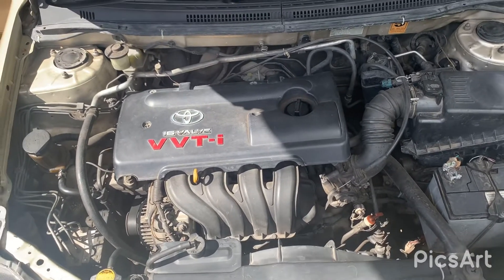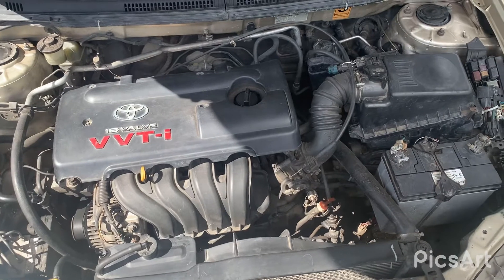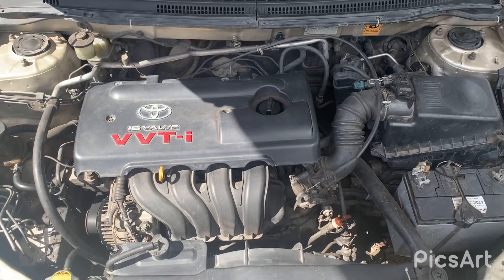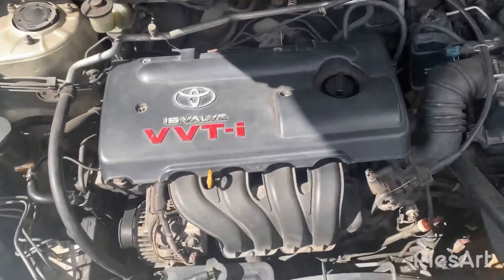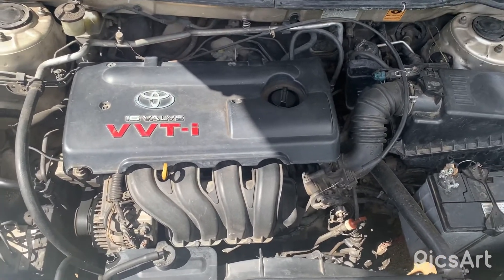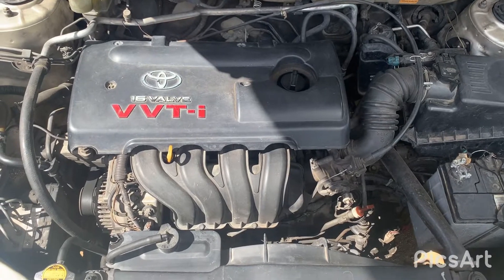This engine pushes out approximately 130 to 135 horsepower. It's a strong engine. It also normally comes in some of the 7-seaters as well, like even the Vitz. I mentioned the Wish already.